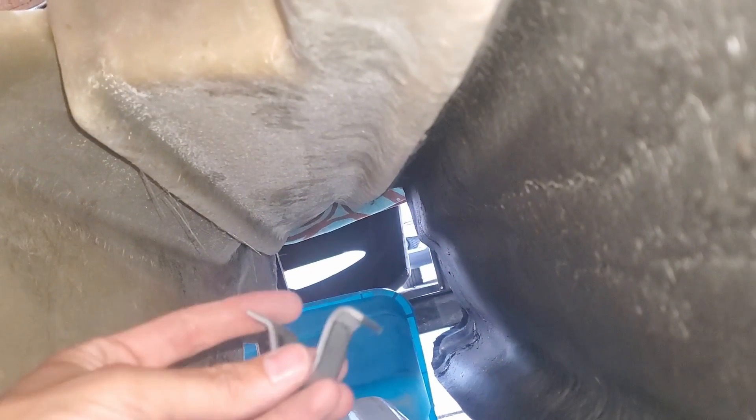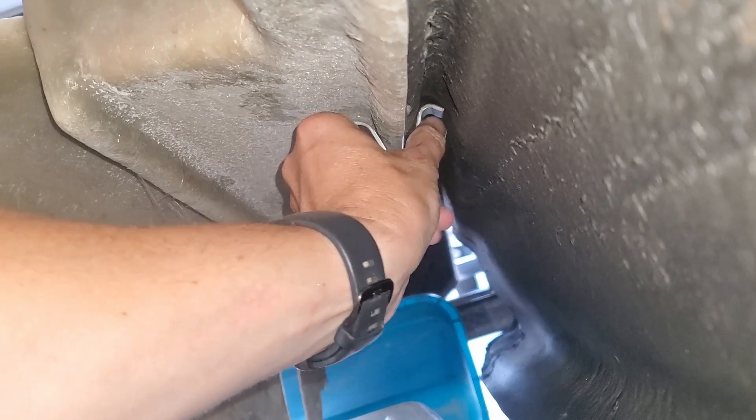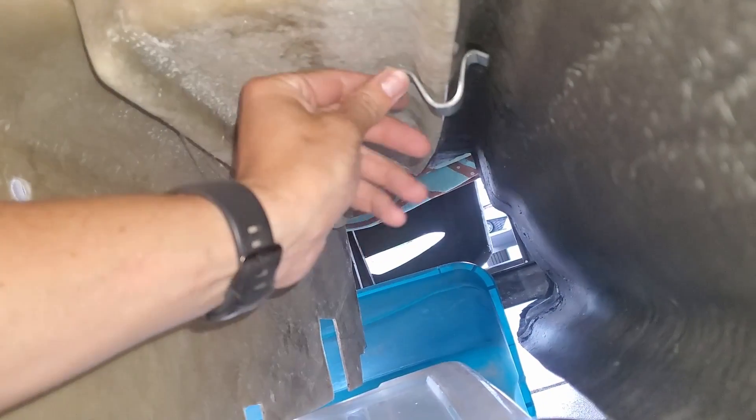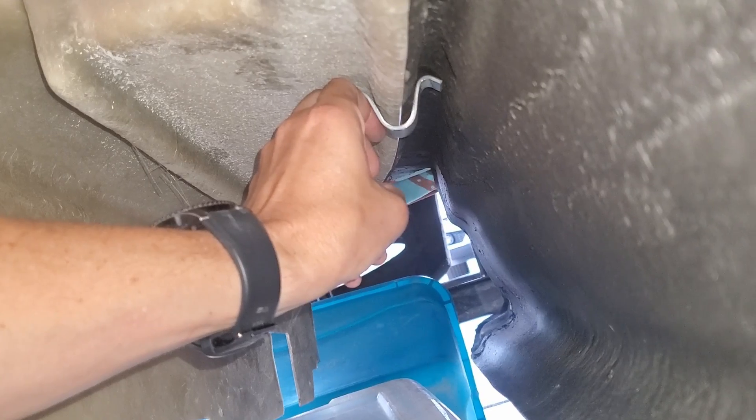Here we are under that joint and I've got some thicker steel bent up. The thought is I'm going to fiberglass it in place so it's pretty rigid to this side, and then this side can kind of hang on that. We'll see how that works - I'll make a couple more at various points.